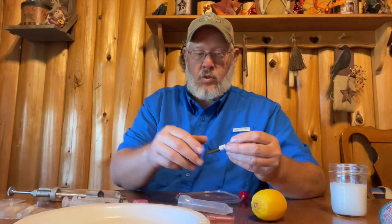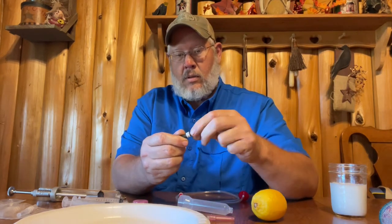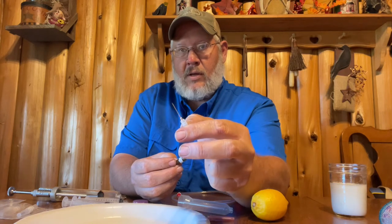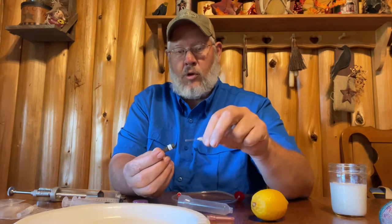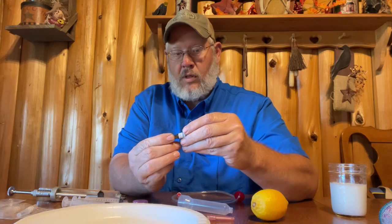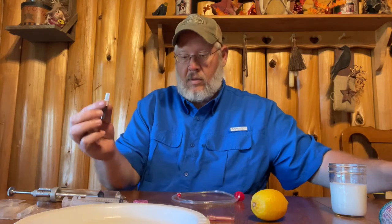We also use a 22 gauge needle, and that's another one inch needle. Again, they come sealed and sterilized. You can see that's a much finer, thinner needle. When you're giving smaller doses, that works really well. So we have several different needles that we can use.